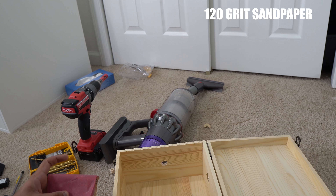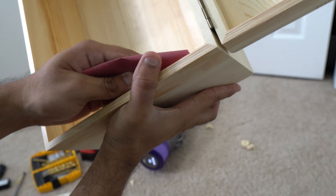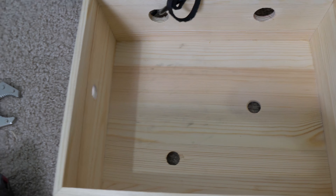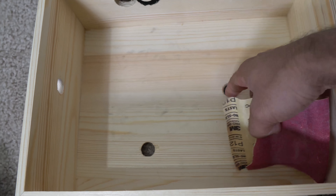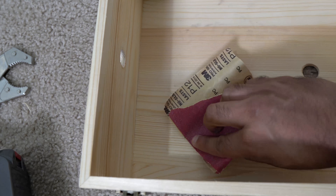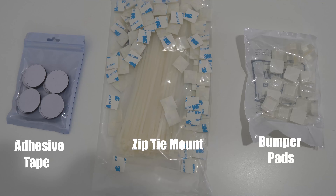Use 120 grit sandpaper and make sure you sand down all the rough edges so it's smooth. Just to give you an idea, I made two holes in the bottom, two on the sides, and two in the back. The holes in the bottom and the sides are a bit smaller than the ones in the back.